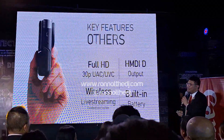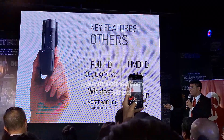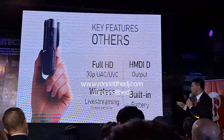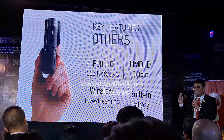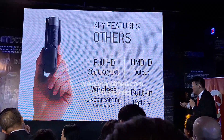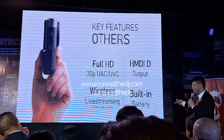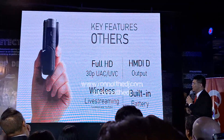Other features include full HD webcam output at 30p via UAC and UVC when connected, HDMI output so you can use external screens, wireless live streaming via Facebook and YouTube, and of course it has a built-in battery.